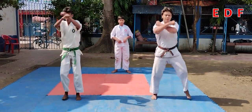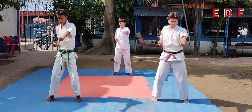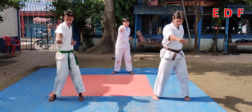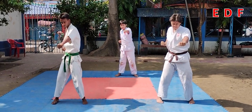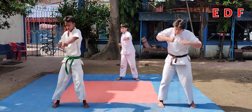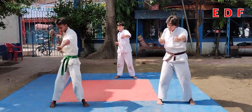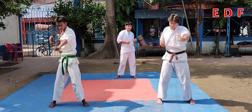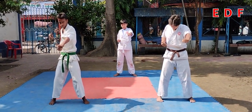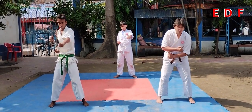Oi zuki — punch to the stomach, boom. Each and every punch you have to do at least 50 times, 200 times. Jodan Zuki — punch to the face or neck.